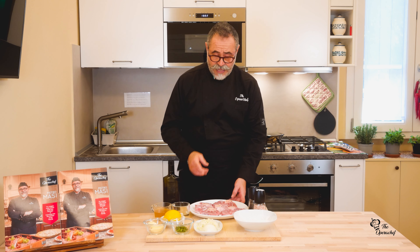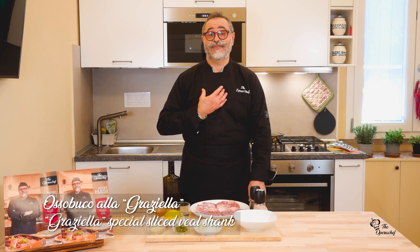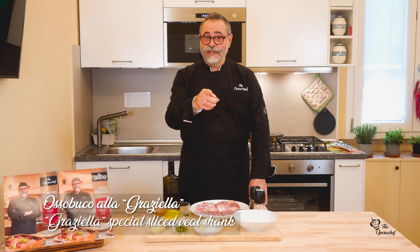Today we are making the Osso Cuco alla Graziella. Graziella was my mother. Remember these two words.